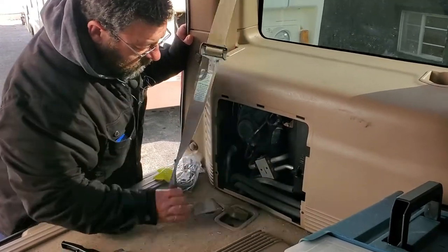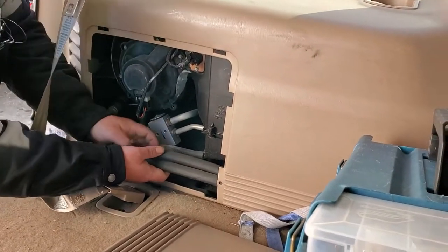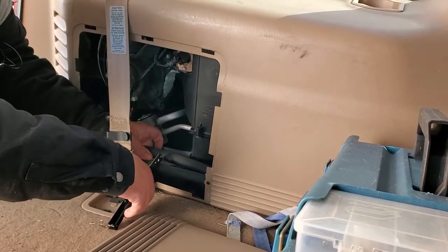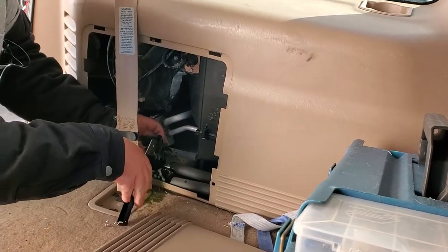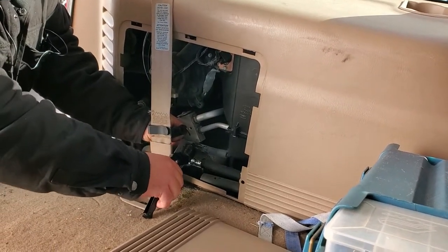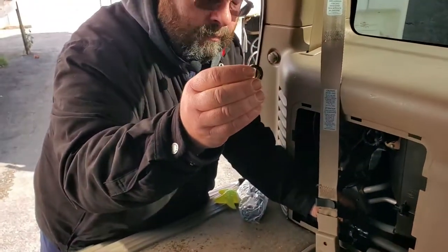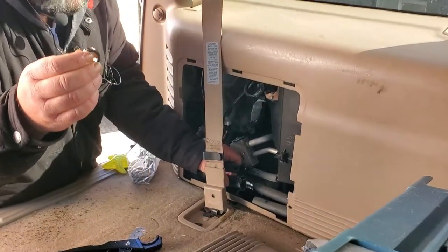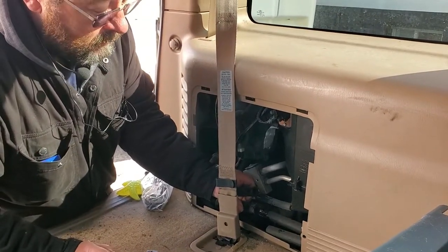We're going to take this off, and you can see right here we have two heater core lines. We're going to cut the two of them right there, and take a little piece — because we're going to have to go to the hardware store and get something to loop this together. We want to basically size up the coupler that we're going to need to put this back together and loop this up to get Dave back on the road.